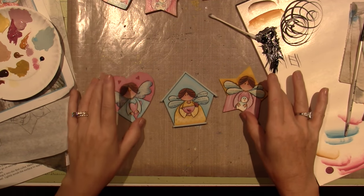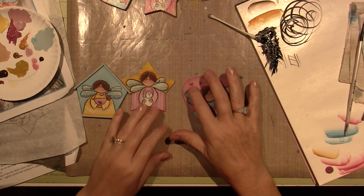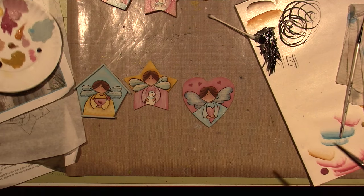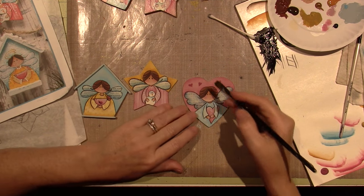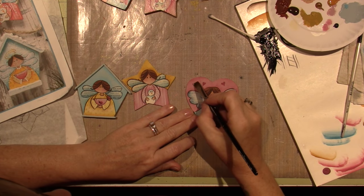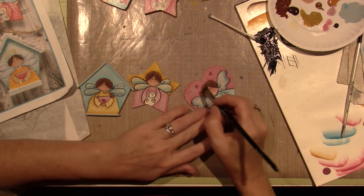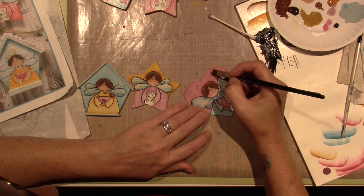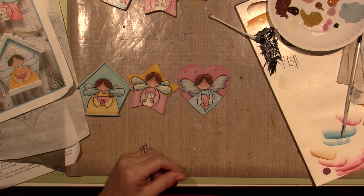We're in the home stretch. She said to highlight the little hearts in the background with warm white, so I'm going to do that. I'm using light buttermilk and I'm just going to put a touch — really try and make it soft, but it's really hard for me. I'm going to touch the left side of the hearts with a little light buttermilk.